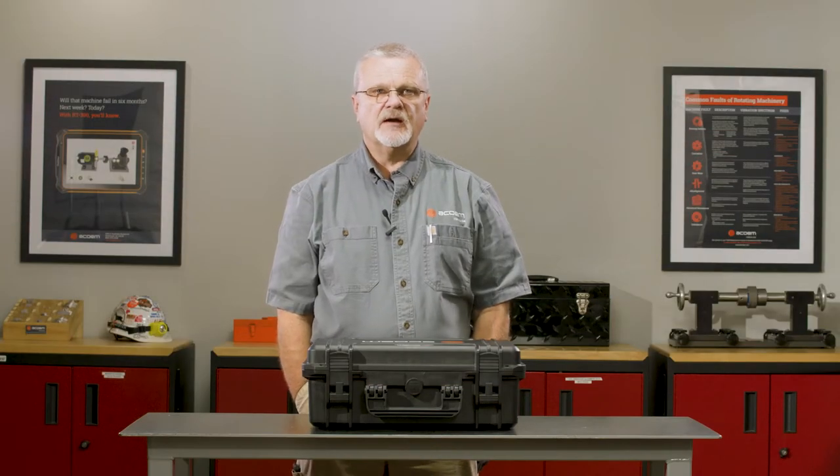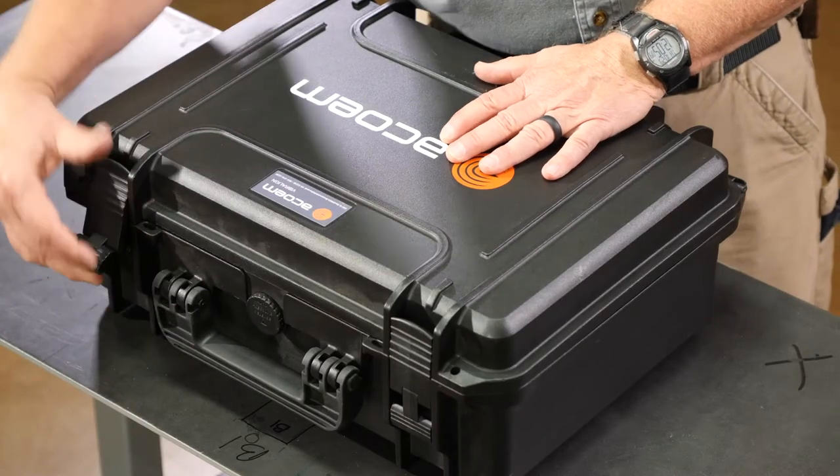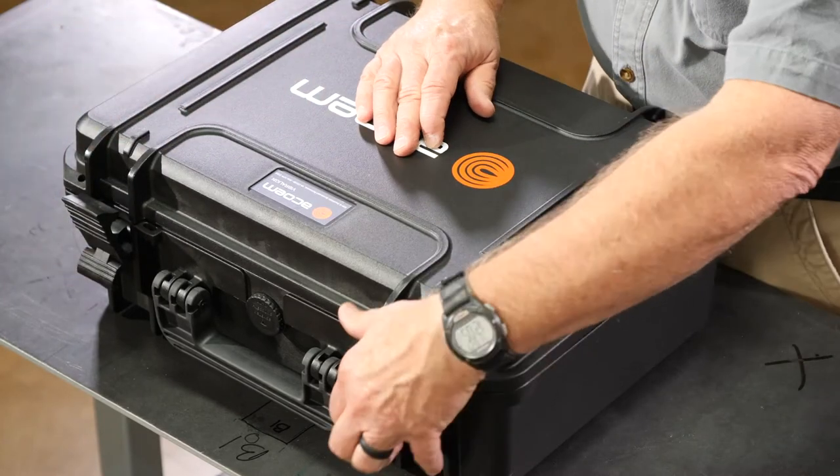Hi, I'm Stan Riddle with ACO-M Vibraline and I'd like to talk to you for just a moment about one of our latest tools, the RT300. RT stands for reliability tool. So what is it? I'd like to show you.